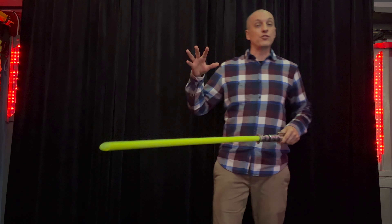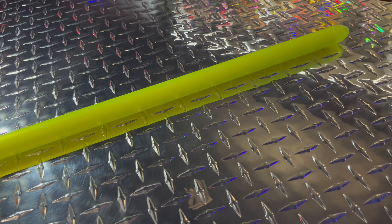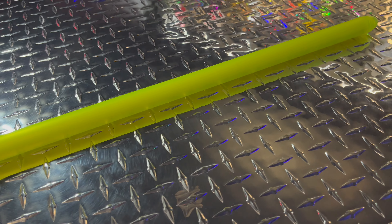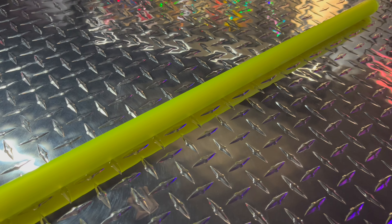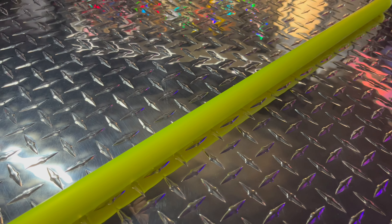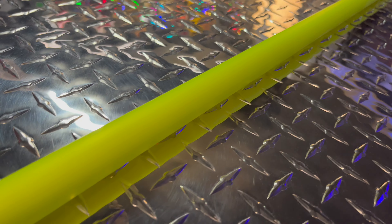It's also a Tri-Star, which means it's got 350 LEDs inside this blade in three strips. A normal NeoPixel blade will have two strips — this is a Tri-Star, with three strips in there for a total of nearly 350 LEDs.